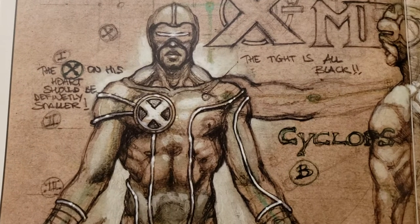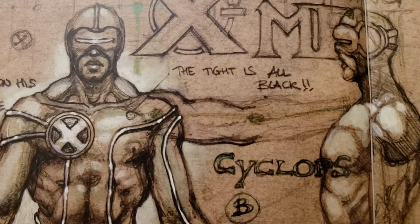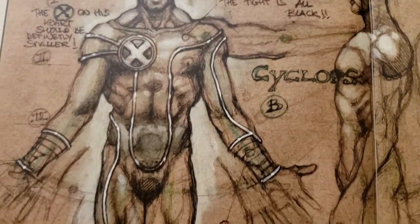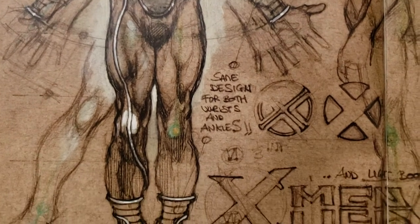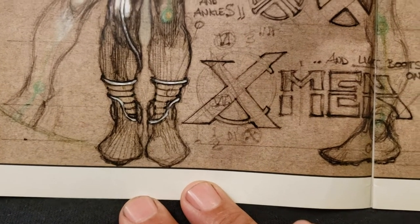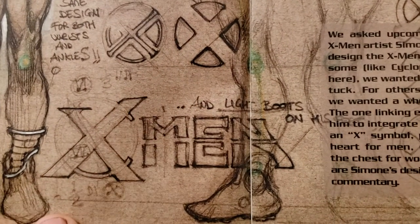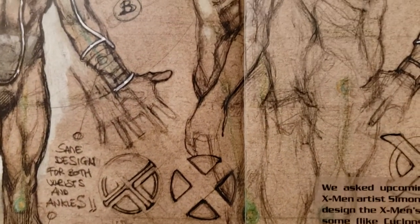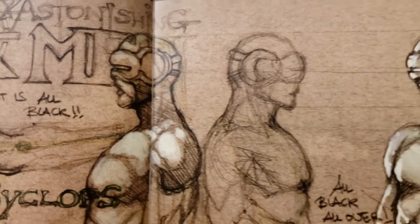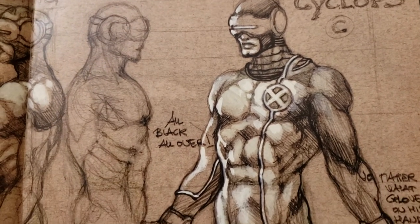The X on his chest should be definitely smaller. The tights are all black — he's got all black tights. Same design for both wrists and ankles. That's cool. Light on the boots.